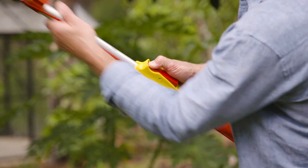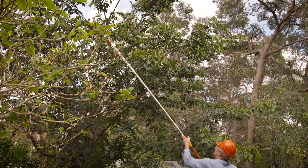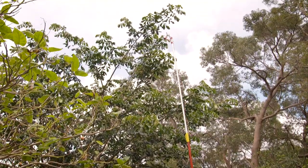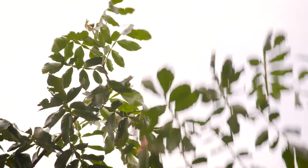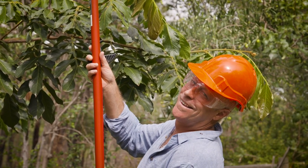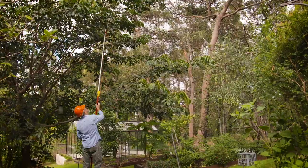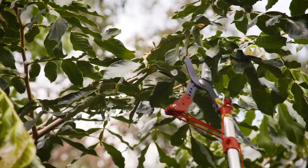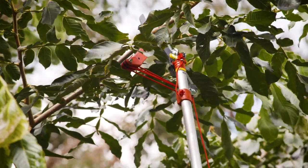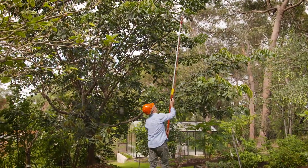Pruning trees and large shrubs is often necessary to keep them at a desirable height, increase density, and keep them healthy by removing any dead or damaged branches. This can result in certain height-related challenges. One can use a ladder, but these have their safety risks.